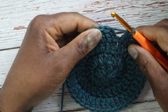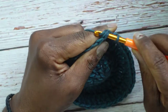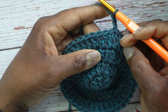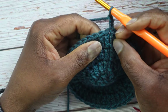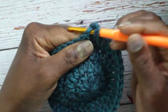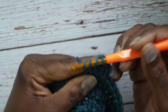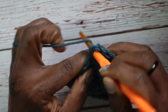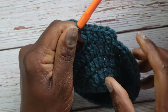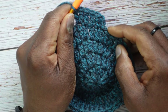Round four is done, ending on the two. Starting round five: bypass the chain 2, slip stitch into the top of the first double crochet, pull through, chain 2. Now round five's pattern is one, one, one, two — three ones and then a two. First double crochet goes into where we slip stitched: one, next stitch one, next stitch one, next stitch two. Continue in this fashion, ending on the two.